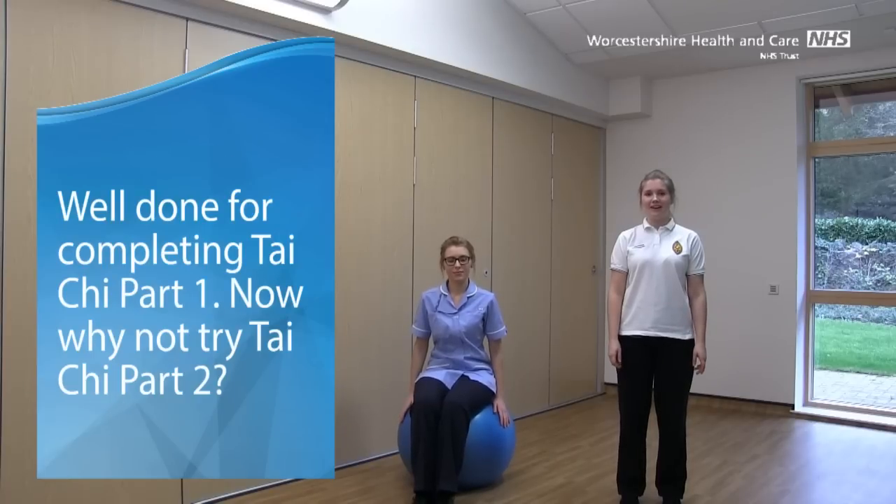Well done for finishing the class. Keep practising Tai Chi and hopefully you'll notice some benefits. Thank you.